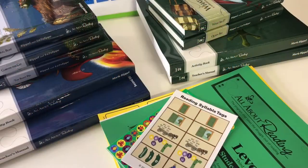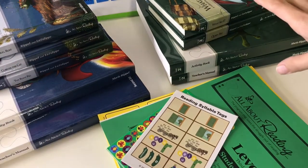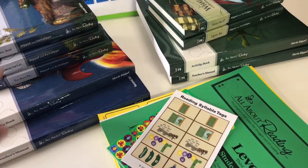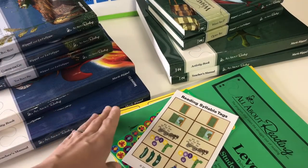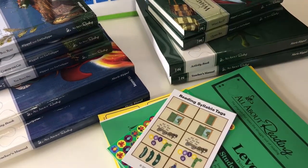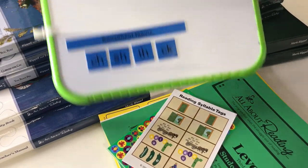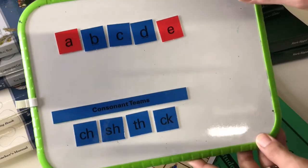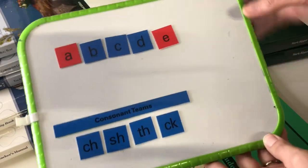I brought the boys' work boxes to my desk so I can show you guys how I put everything inside and what the curriculum comes with. Here in front of you is All About Reading level one and level two. Level one comes with three readers, a student packet with all your word cards and phonogram cards, and your letter tiles. Everything's already been used for level one, so this is pretty much what the letter tiles look like.